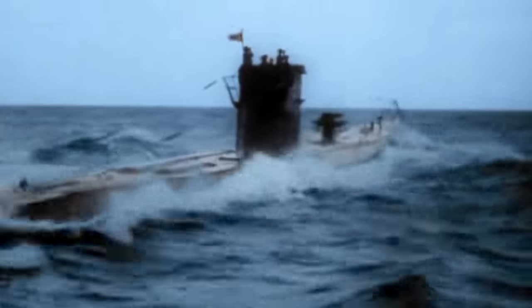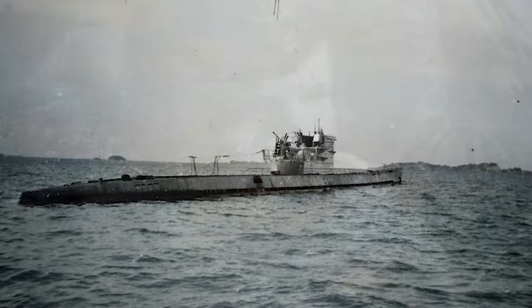The submarine had a maximum surface speed of 18.3 knots and a maximum submerged speed of 7.3 knots. When submerged, the boat could operate for 63 nautical miles at 4 knots. When surfaced, she could travel 13,850 nautical miles at 10 knots.